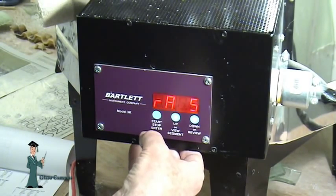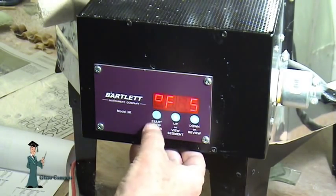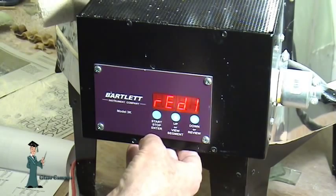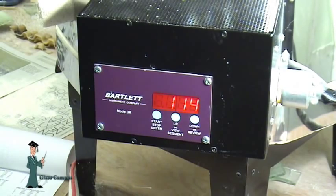The ramp in segment five is 400 degrees per hour, down to 100 degrees. Zero means it's turned off. That says ready on one — click — just turned on. It's now firing.